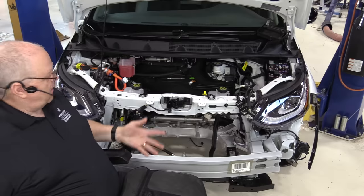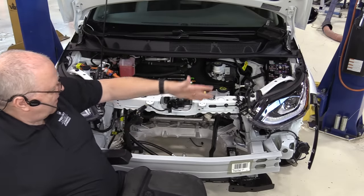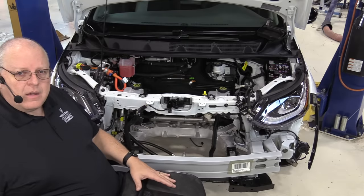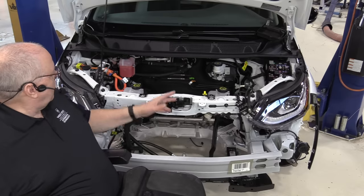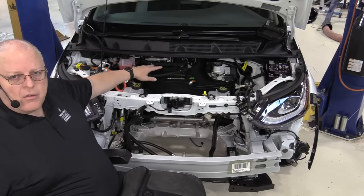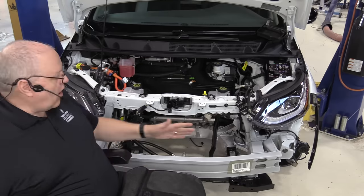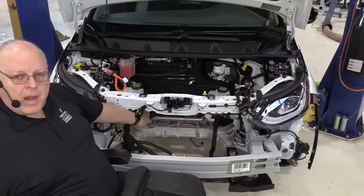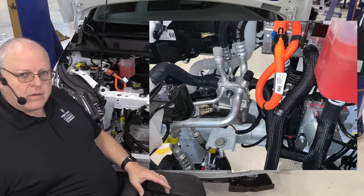If we look underneath the hood and compare it to a photograph of how it looked before disassembly, you can see that everything is gone — it's totally empty. The radiator in the front is only for the traction motor and the power electronics. There is a separate cooling loop under the hood for the battery. The battery cooling is not done through the radiator at all — to my surprise, it only has a battery chiller through the air conditioning system, which we'll look at in a future episode.